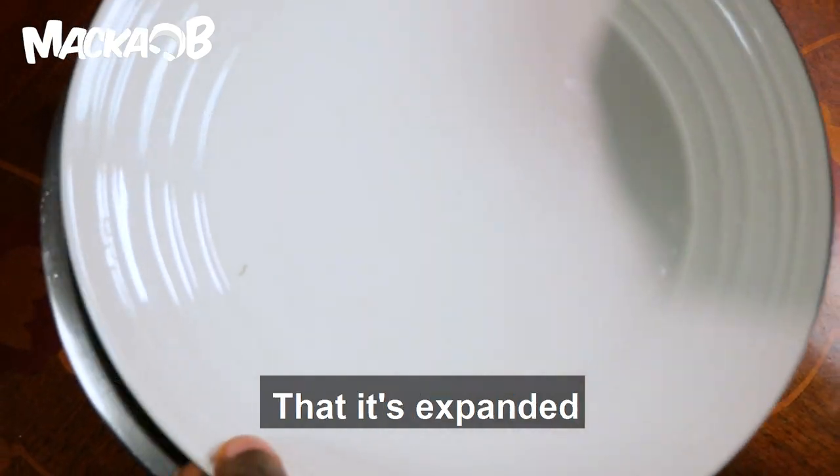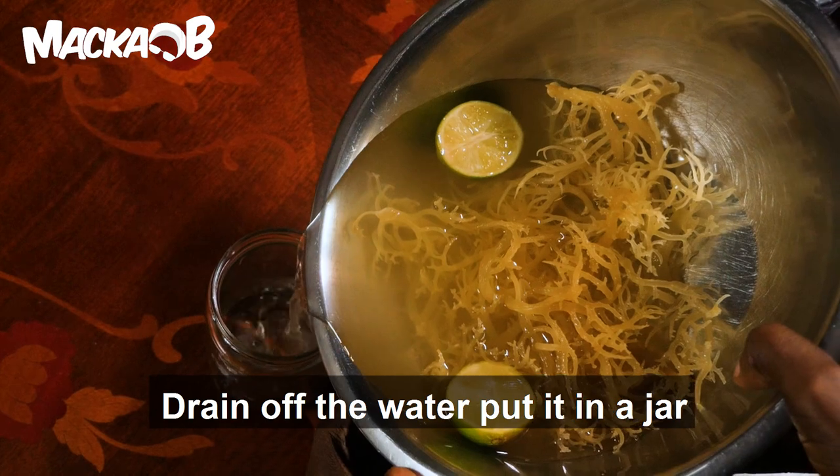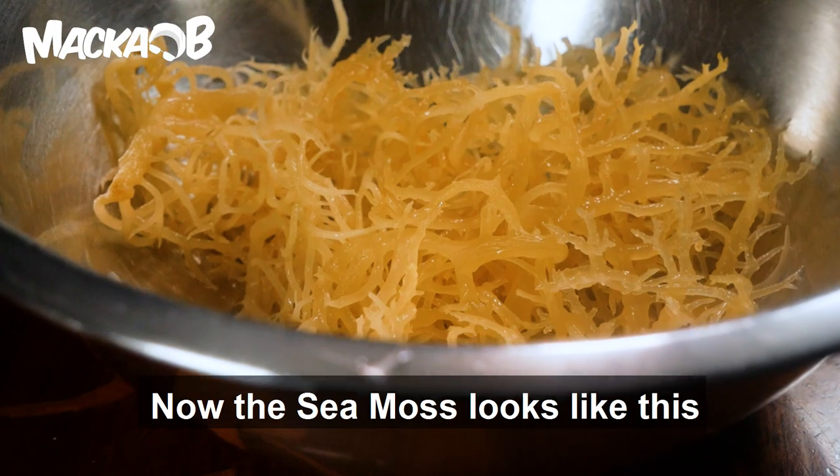Magical — you will discover that it's expanded, it's got bigger. Drain off the water, put it in a jar. You can use that water for something else if you want. Now the sea moss looks like this.